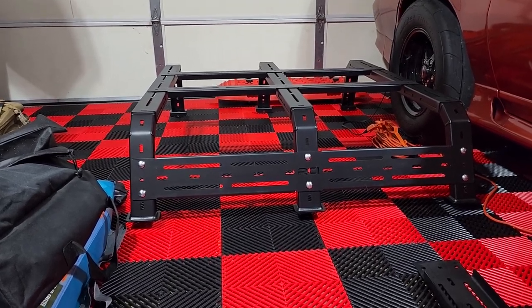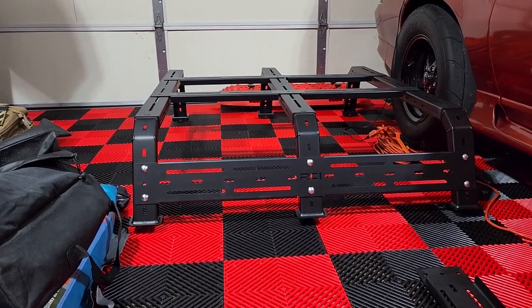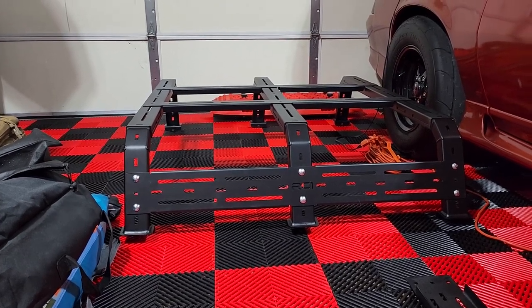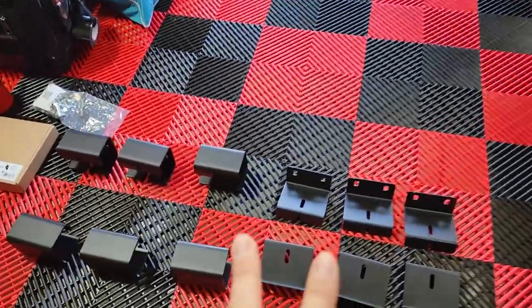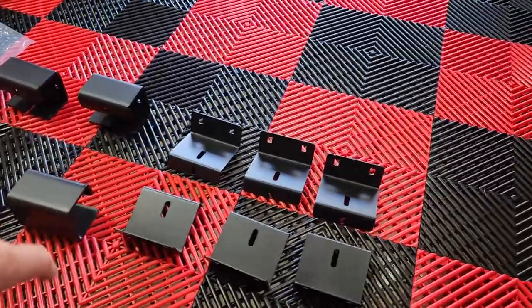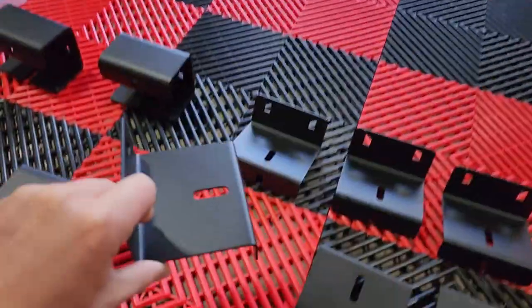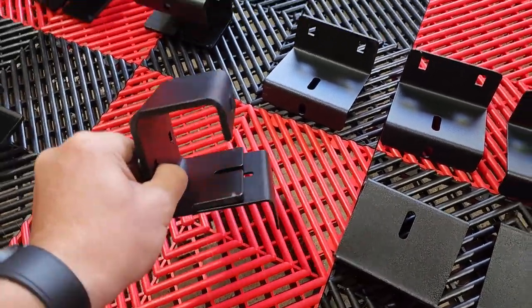It's very simple to assemble — I probably did all of this in five to ten minutes max. I've gotten about as far as I want to right now with the bed rack. I'm going to temporarily install the tonneau cover mounting kit before putting it on the truck.